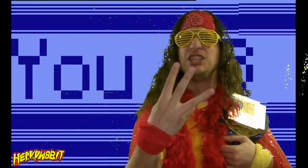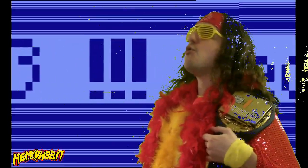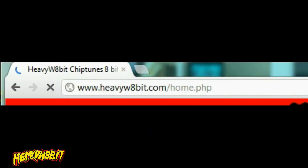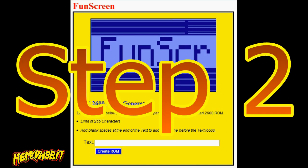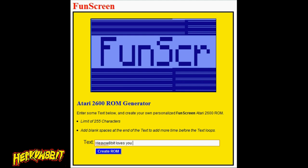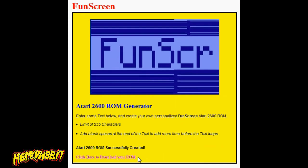All it takes is just three easy steps. Step 1: Go to heavyweightfit.com and proceed to the FunScreen webpage. Step 2: Type your custom desired text into the box and click Create ROM to kick off the process. Step 3: Party like it's 1977.